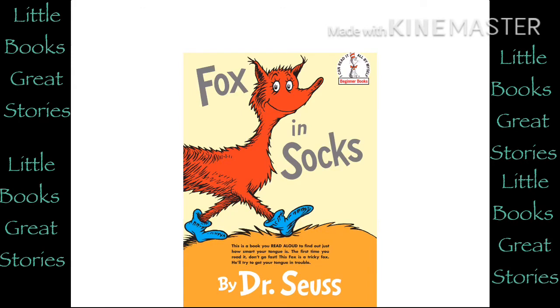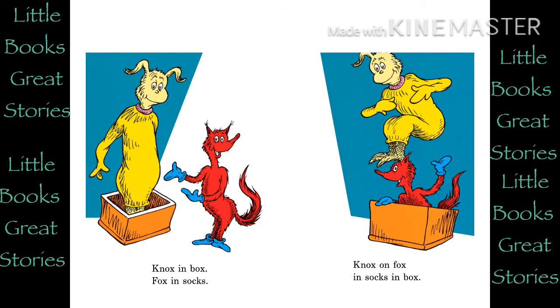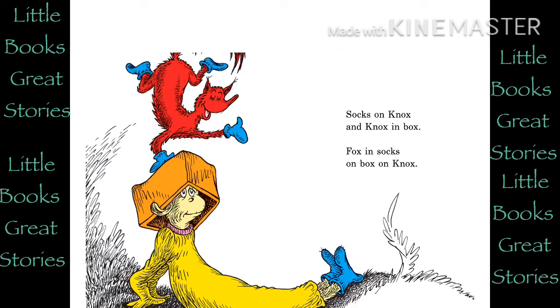Fox in Socks. Fox, Socks, Box, Knocks. Knocks in Box, Fox in Socks. Knocks on Fox in Socks in Box. Socks on Knocks and Knocks in Box. Fox in Socks on Box on Knocks.